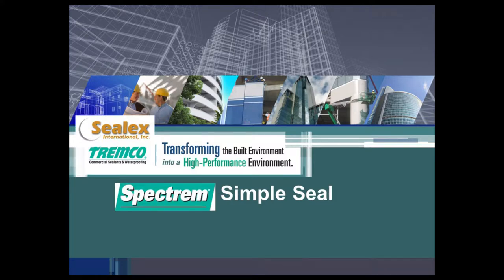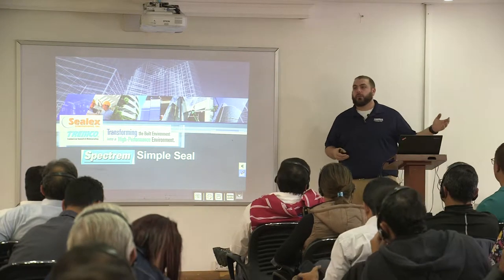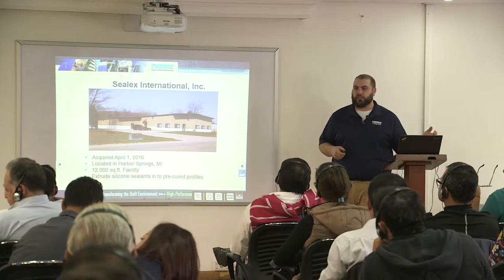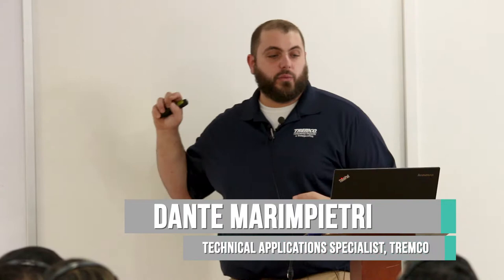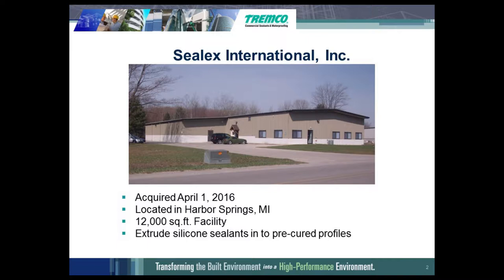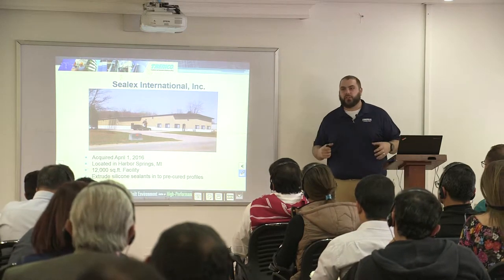I am going to talk about Selex or SimpleSeal. In the Tremco product line we had a product called SimpleSeal years ago. We made it in our Ashland facility in Ashland, Ohio. It was the extruded silicone sheet. We have since purchased a company in northern Michigan — about 400 miles due north of me. Tremco bought Selex on April 1st, 2016, and we bought this manufacturing facility and all of their staff. It's a 12,000 square foot facility and what they do is make extruded silicone sealants and pre-cured profiles.